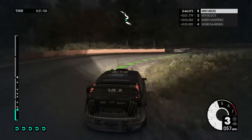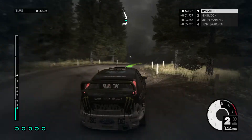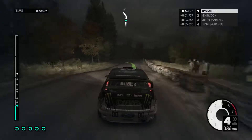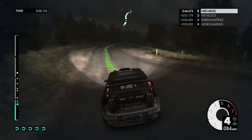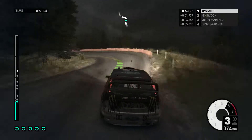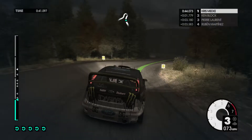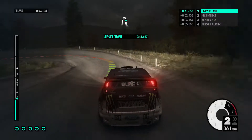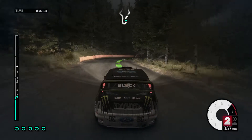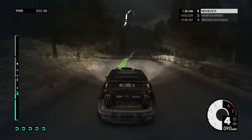Hard left, keep right over crest, easy left. Crest, flat 80, medium left into medium right, into medium left. Medium right, into open hairpin left. Medium right, into easy left, jump, and easy right into hard right.